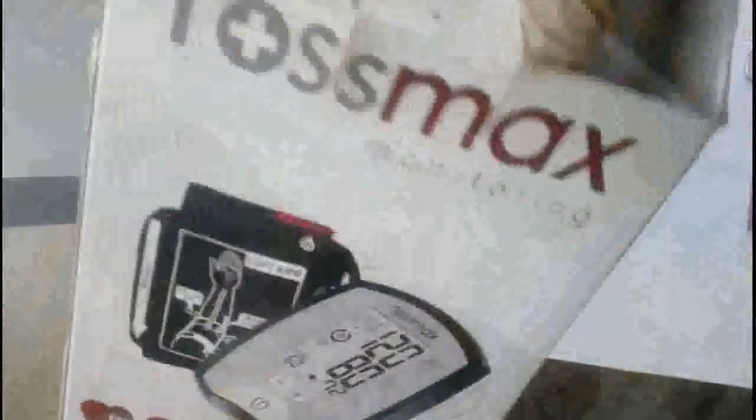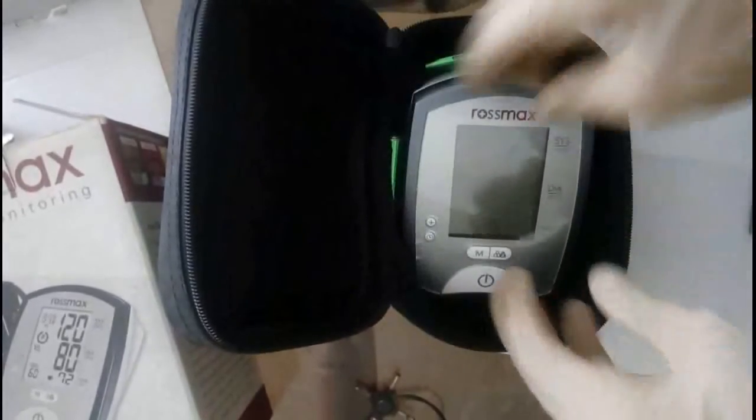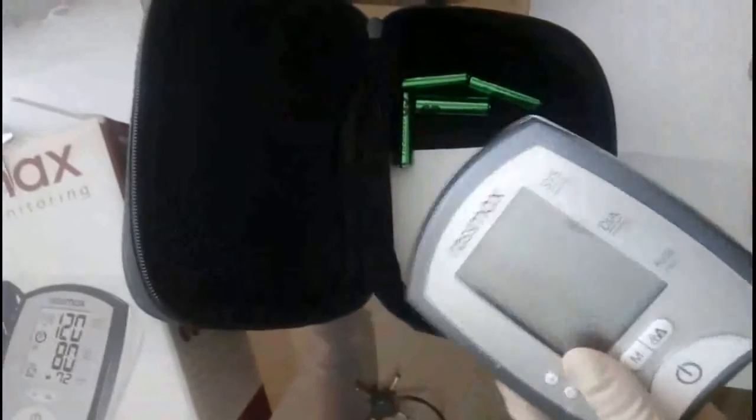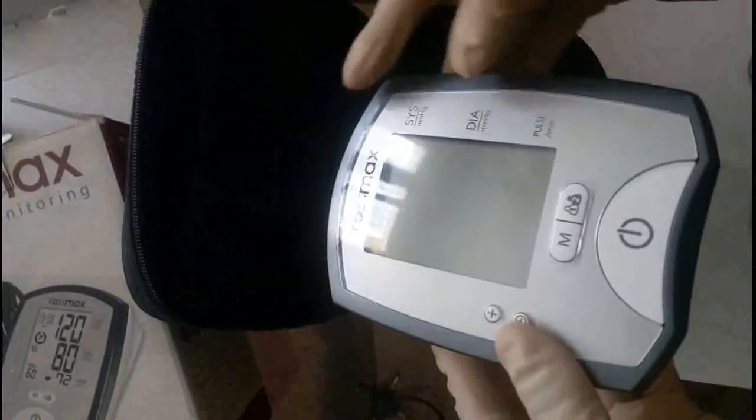Inside you have this carrying case or travel case that's enclosing all the contents. Once you unzip it, here is where you get the cuff. This is the cuff and this is the main unit. You can see it has a screen guard kind of film on it.